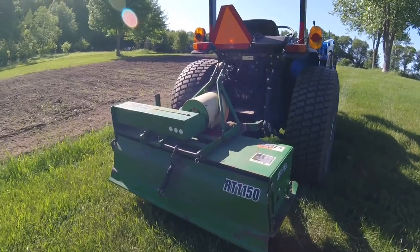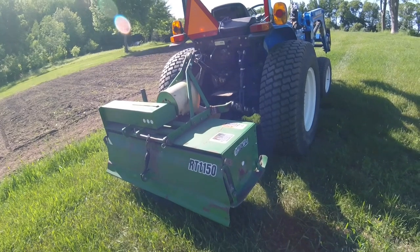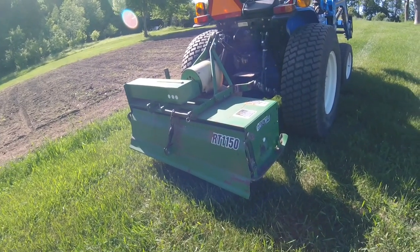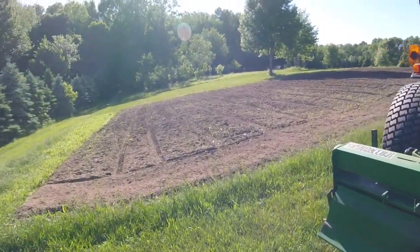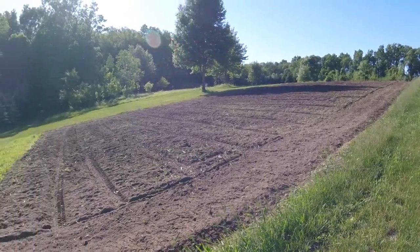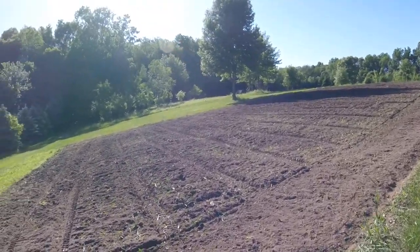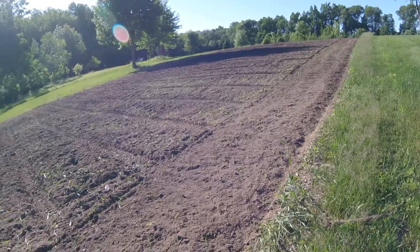According to the camera, it only took us about 40 minutes to till the garden twice, so that's not too bad. I could definitely do it faster with a larger tiller, but for the amount of tilling that we do every year, I can't really justify a bigger tiller or even a newer one. Plus, this small tiller is nice because I can use it behind subcompact tractors, which I have more commonly.